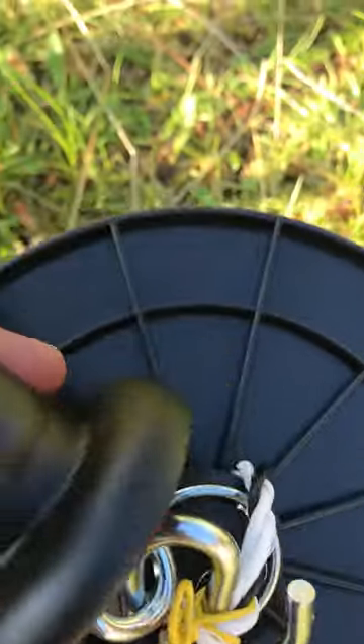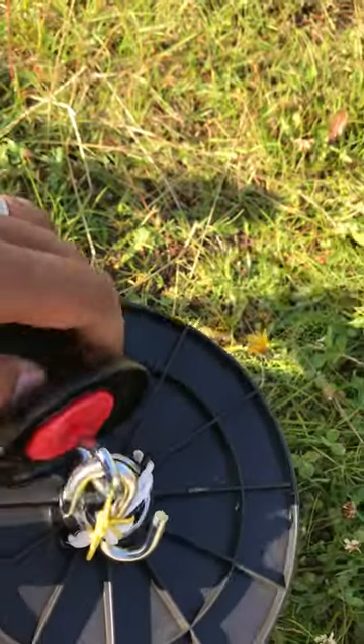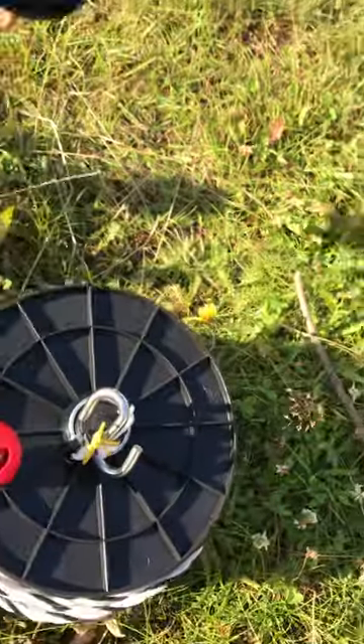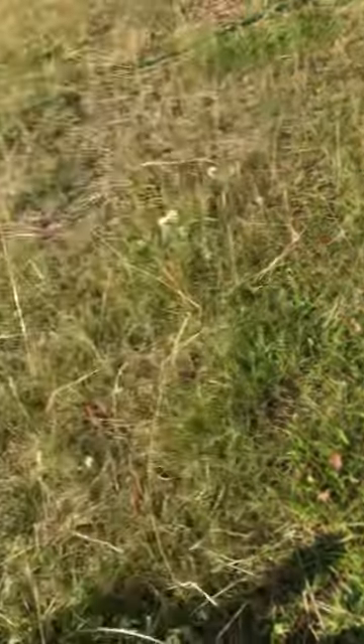I can just take the hook on and off as needed. I spool it, and when I'm done I can easily attach it back. That's the idea for creating a very quick spoolable, tensionable polyline wiring system.